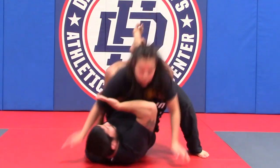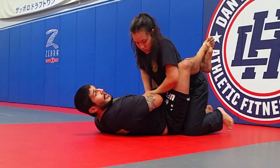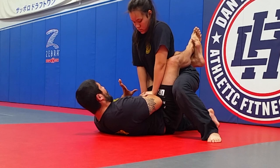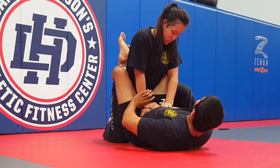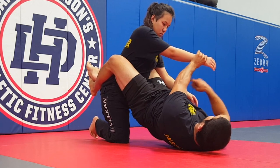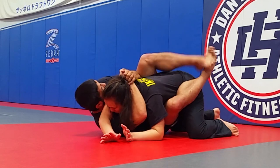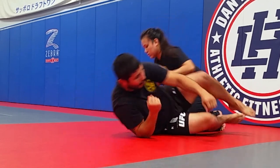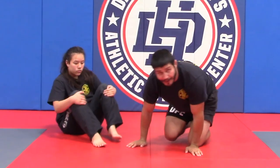Now if she controls my arm, it's hard for me to shoot my hips up. So what I like to do — if she controls the arm — I'm going to attack the free arm to the wrist and shoot my hips up anyway. So now if she gets up, I pass the arm to the side. That's a lot — but what you just saw was us countering Part 3 and Part 2 of Lesson Plan 1.